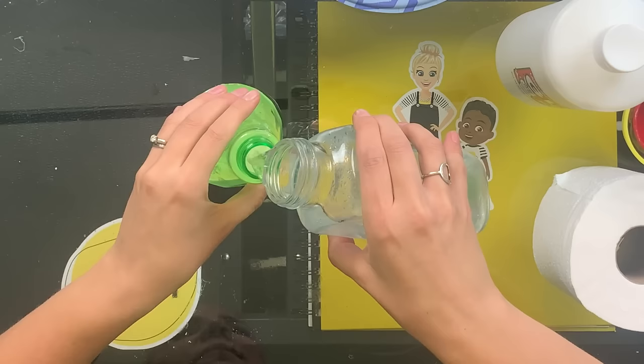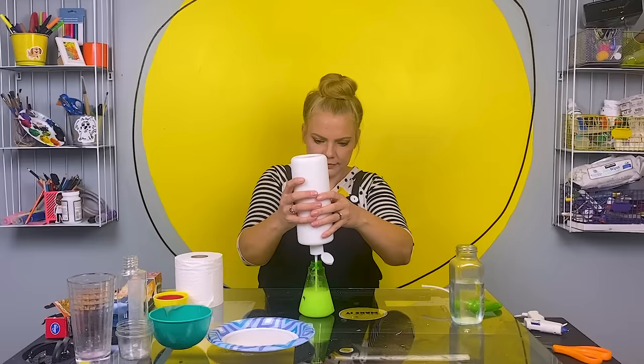The first thing I'm going to do is mix up a water and glue mixture in my spray bottle. I'm going to do about half and half — half water, half glue. And shake it up.